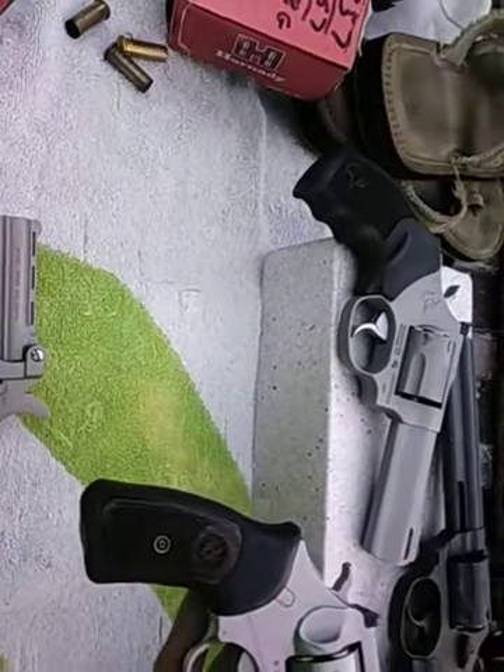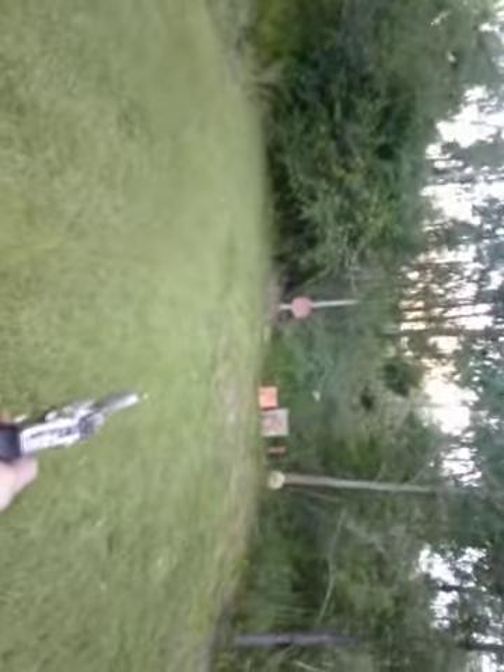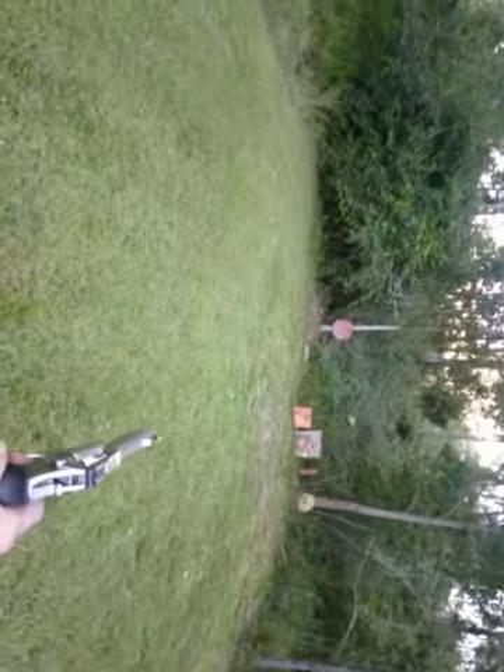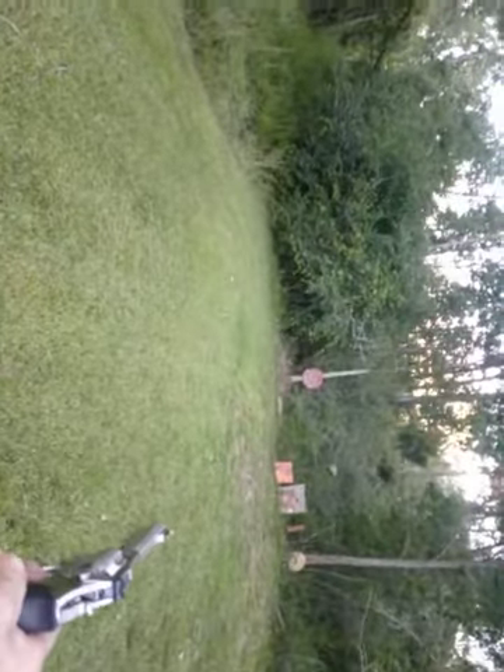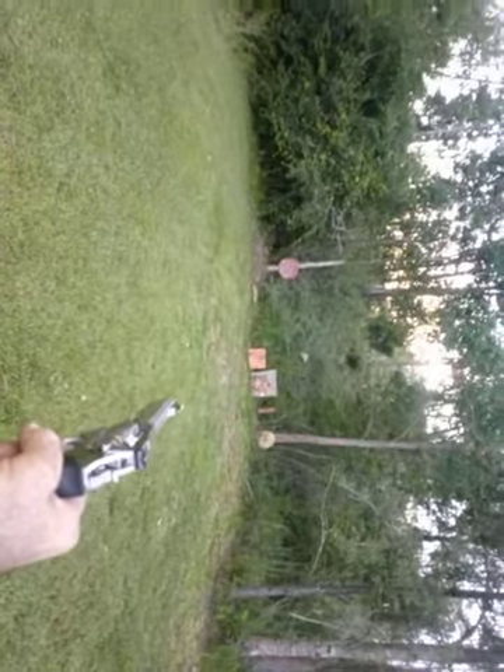This is a Ruger SP101, also chambered in 357. It's a five-shot, and I have never set the sights on this thing, so I have no clue where it's going to hit. I've never shot this one a whole lot because I don't really care for the grip on it. I'm shooting reloads again — all different levels of powder. Five-shot SP101 by Ruger.